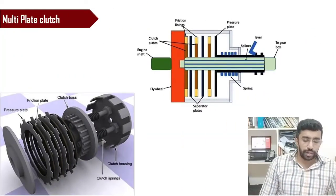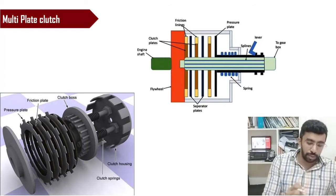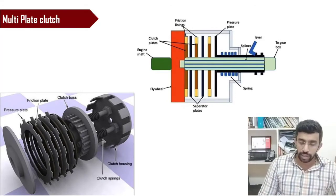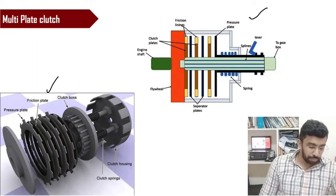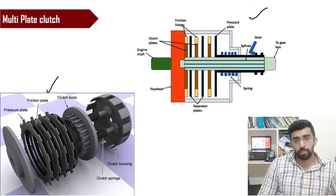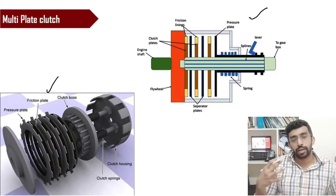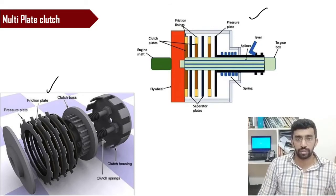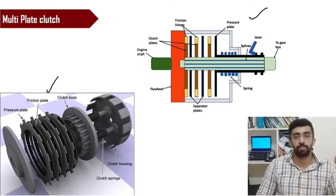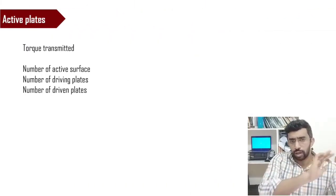For a multi-plate clutch, friction surfaces are arranged between pressure pads in a compact assembly. The speciality of a multi-plate clutch compared to a single plate clutch is that the multi-plate clutch can carry the same amount of torque within a much more limited space — it is very compact. The working condition and analysis otherwise remain the same.